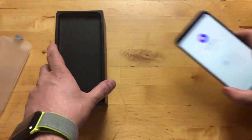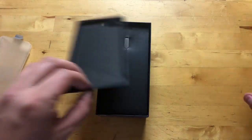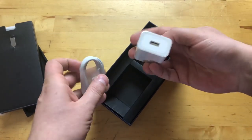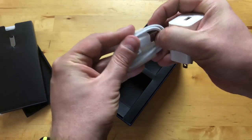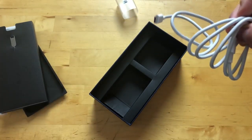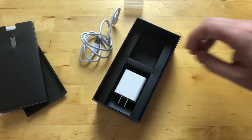Before we set this up, let's take a quick look at what else is in the box. We have a SIM pin, and of course the charger — a USB Type-A adapter and a Type-A to Type-C cable, which is nice because the Honor 7X is actually micro USB, and micro USB just feels like nothing should use it anymore.